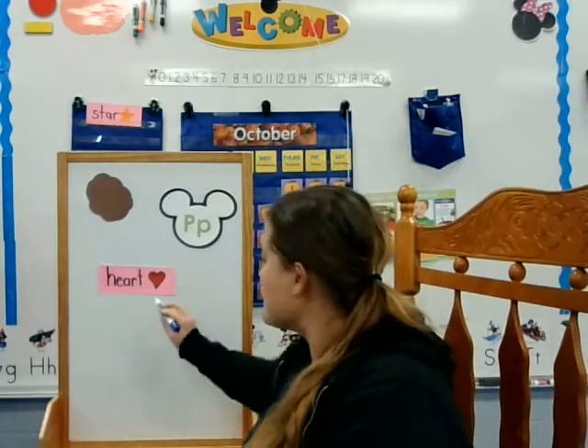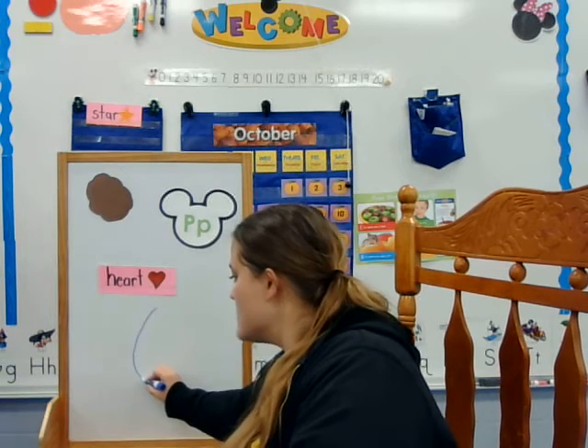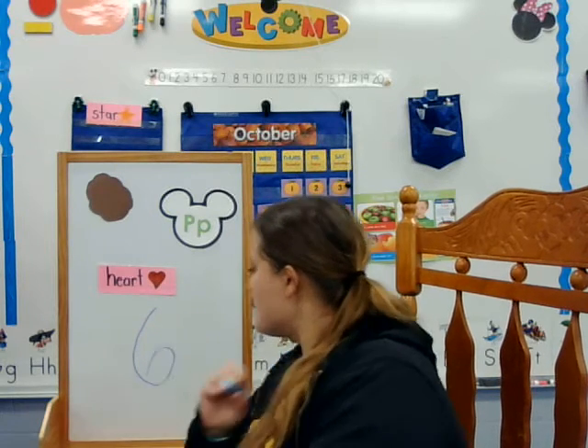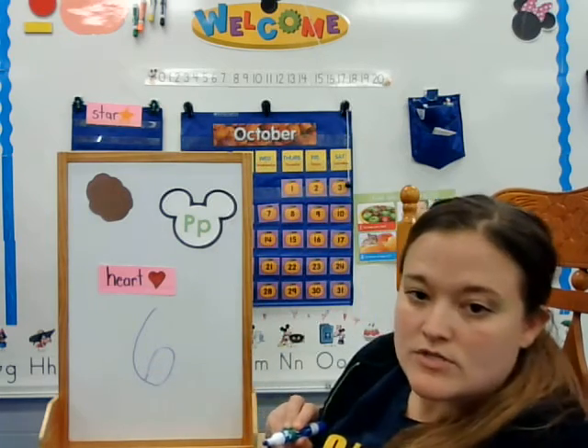Then we have a number this week and it's the number six. And I start at the top, curve around, and make a little loop. I didn't connect it there. And that's the number six.